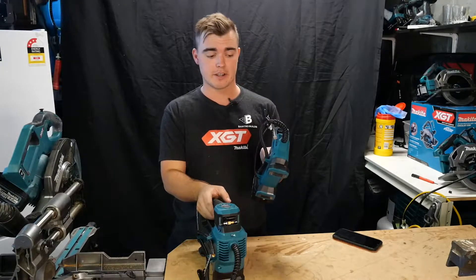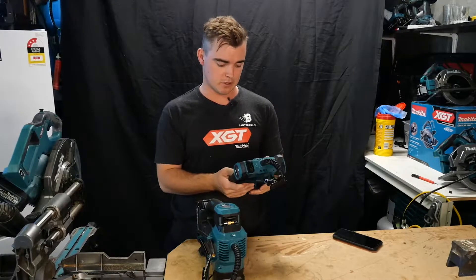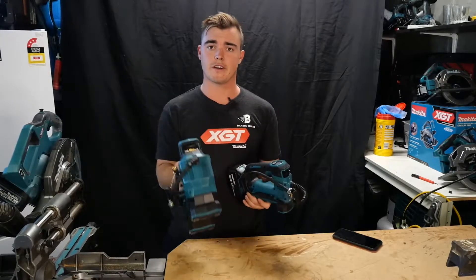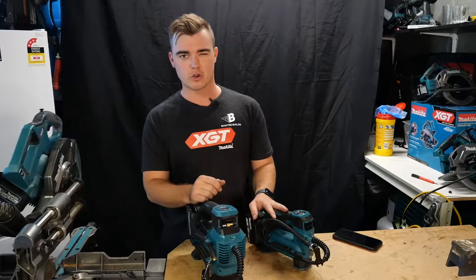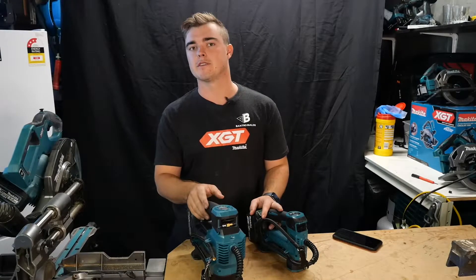I've had this one for about a year or so now. I've only actually used it once or twice on bike tyres and things in the garage. It hasn't been used a lot, but I saw the 40 volt in store and thought I'll be able to pump up my van and my truck with it, because this one couldn't quite cut it — it was just taking too long. I've got a lot of weight in my van, you'll see that later in the video.